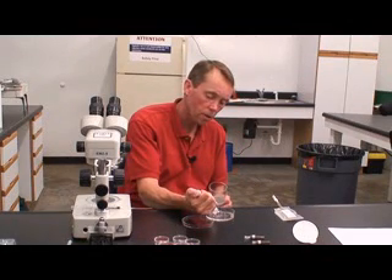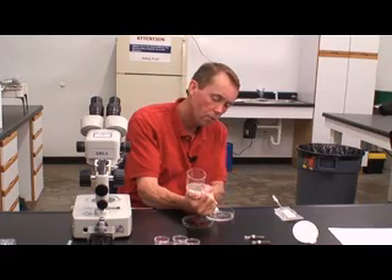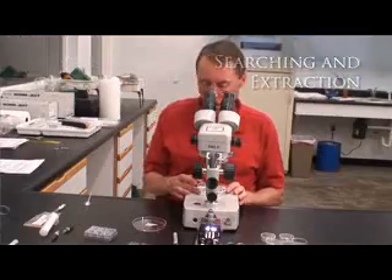Gently expel the syringe contents into the search dish. Embryos from later searches will settle to the bottom of the screen.